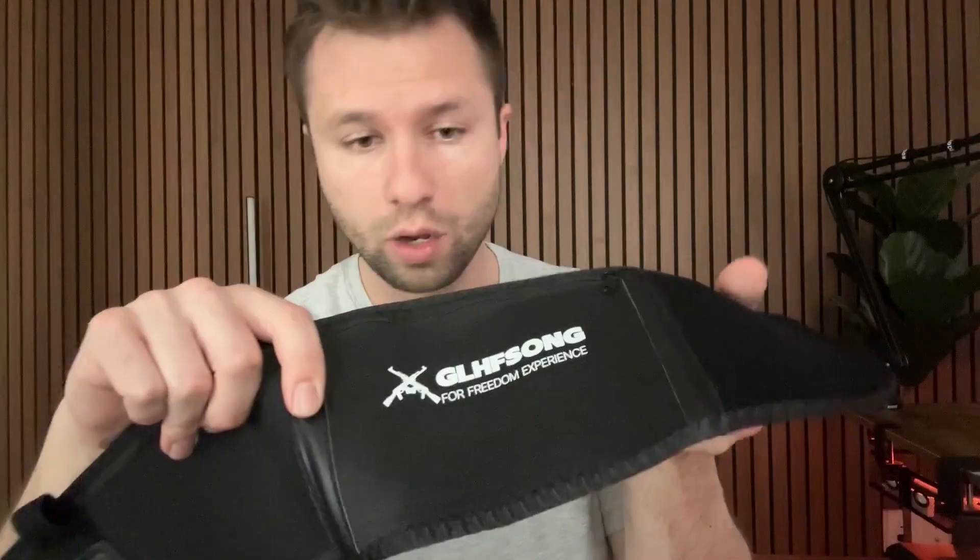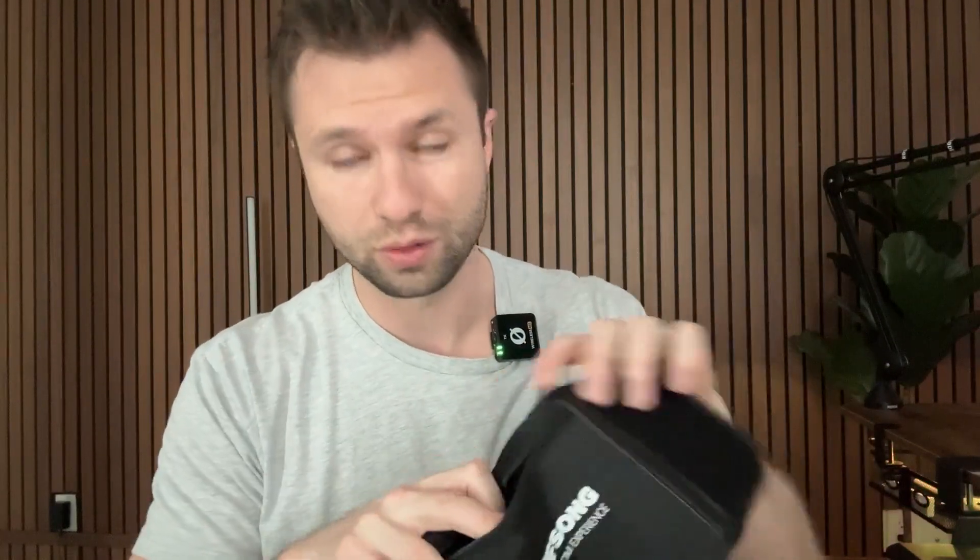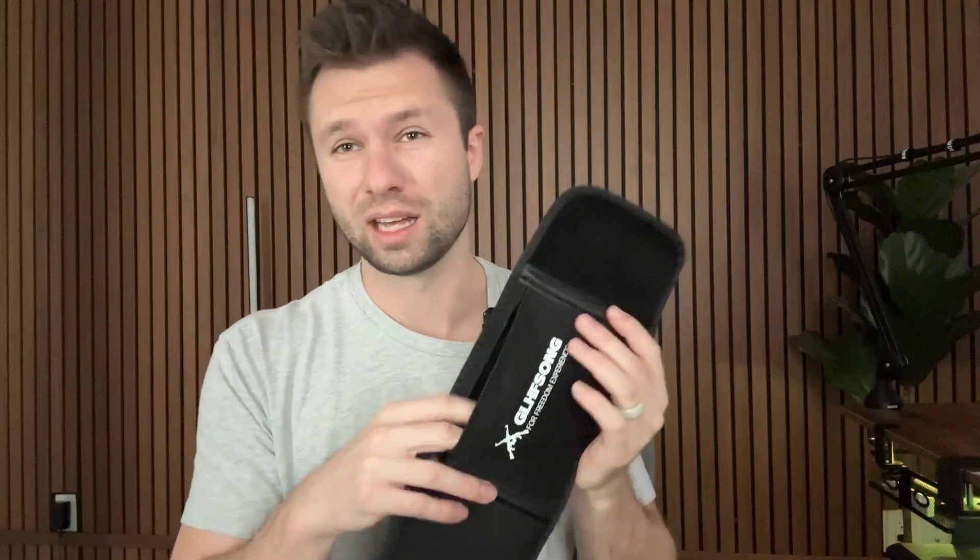At the front there is just the little logo, and what's nice about this is there's actually a little pocket where you could put your phone, keys, wallet, or something else inside there besides your concealed carry.